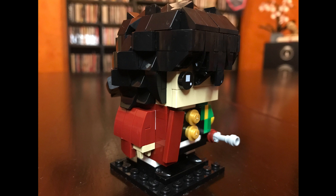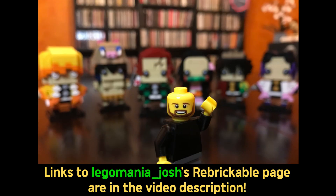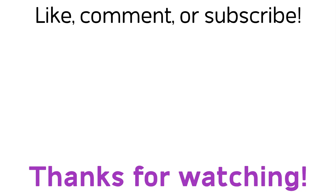I can't shout out Legomania Josh enough — links to his page will be in the video description. If you are a fan of Demon Slayer at all, you really need to check these out. Please like, comment, and subscribe if you haven't already. Thank you so much for watching, and keep on building!